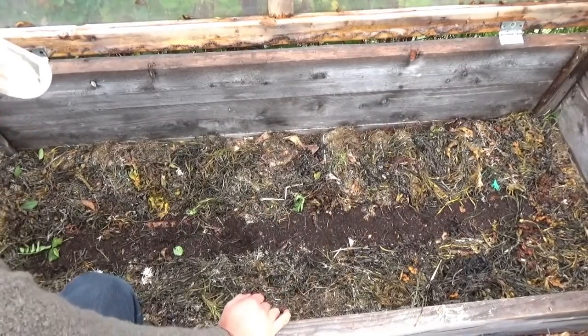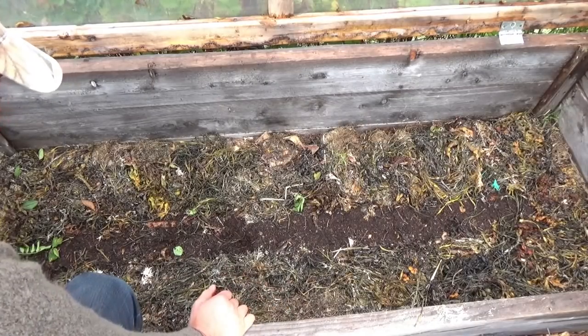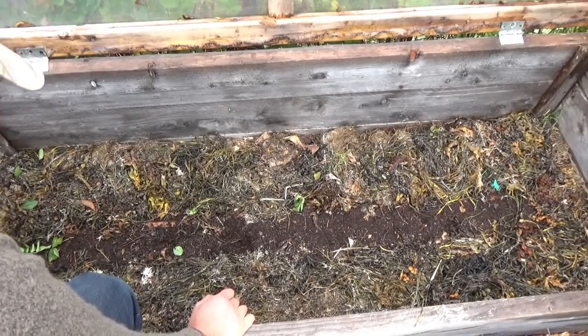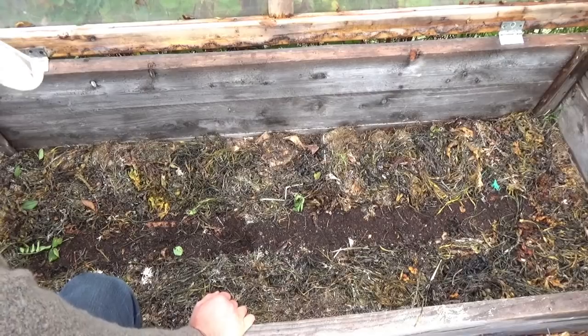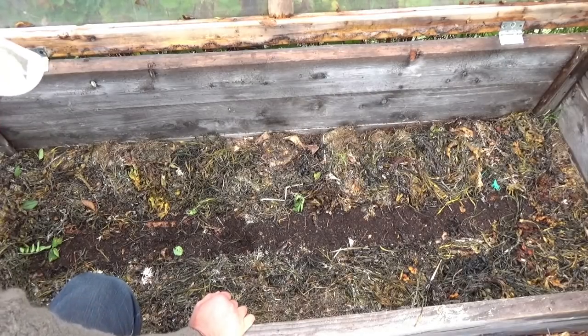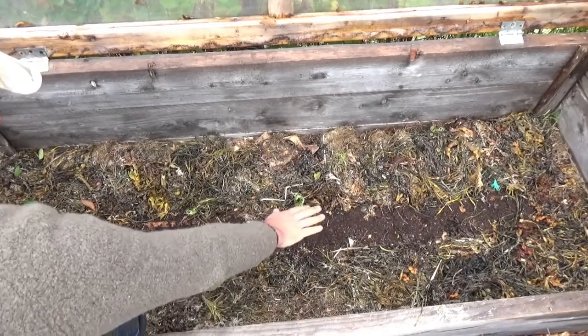I planted spinach here — really tough. Of the things I plant here, that's just about the toughest thing that grows. It can take being frozen, it can take being frosted, it can take a lot of abuse. I've also read and experienced that corn mache is even tougher than spinach, but I really can't stand the taste of it. So spinach — I just like it more, so we'll see what happens.